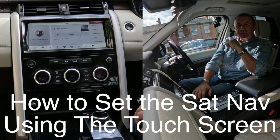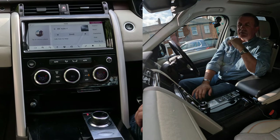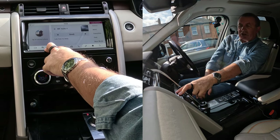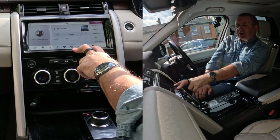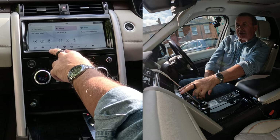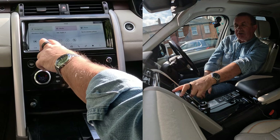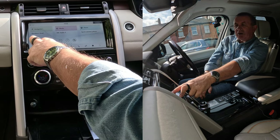I'll just show you how to set the sat nav in this 2018 Land Rover Discovery. From any screen, you've got navigation there — the arrow — or if you go to home, you've got navigation there too. You've got the search symbol there and your destination. So search.